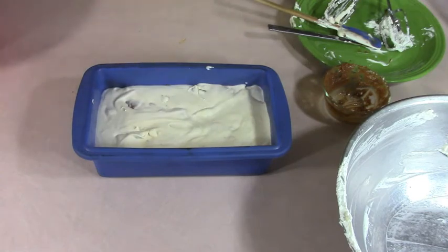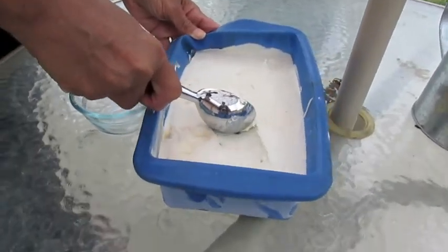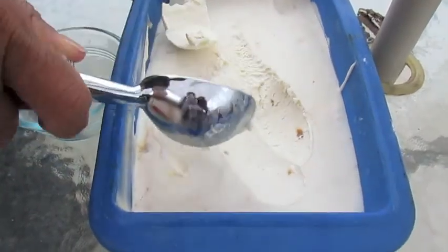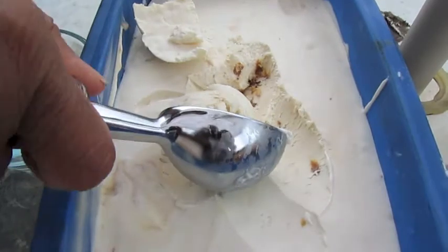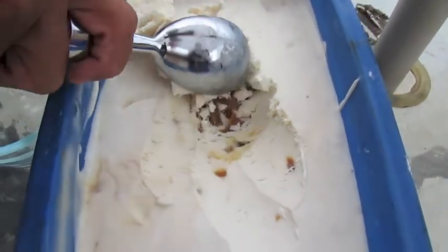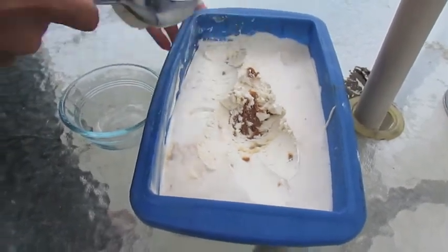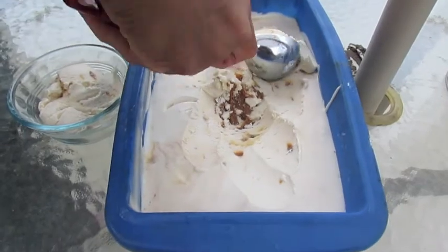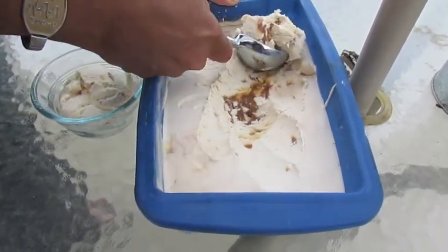Level it off, and then put it in the freezer for eight hours. Alright, so here's the finished product of our dulce de leche ice cream. Oh, I like how this looks already. Look guys, that's awesome, huh? Bits and pieces of our chunks of boiled milk. Awesome. You guys have to try this one, because this looks so good.